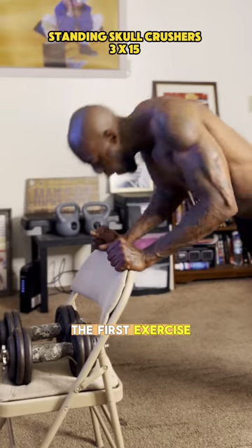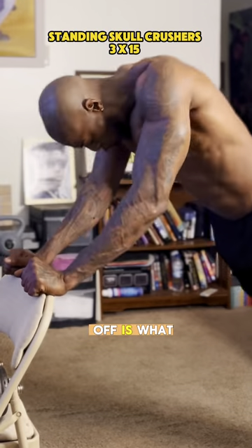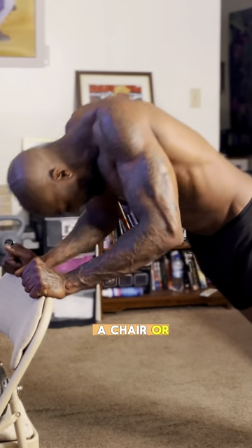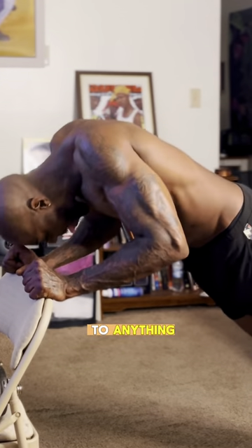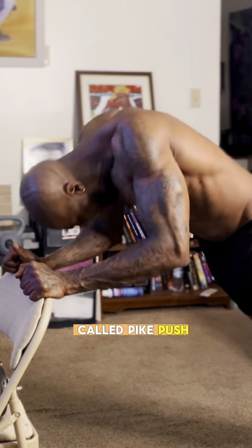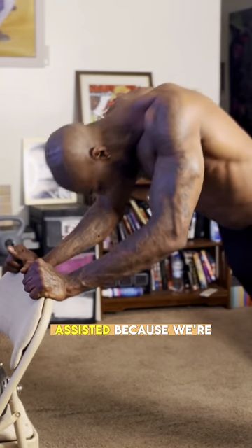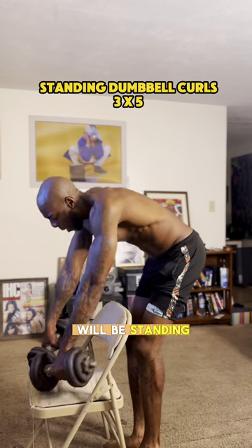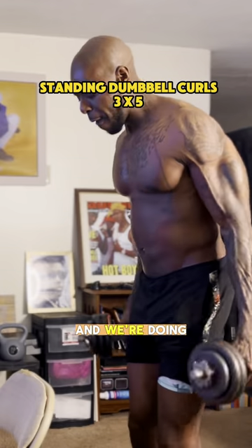The first exercise we're going to start with is standing skull crushers. Find a chair or an edge, put your hands into a diamond shape, and go straight down. These are also called pipe push-ups, but they're assisted because we're using the chair.